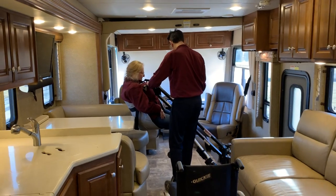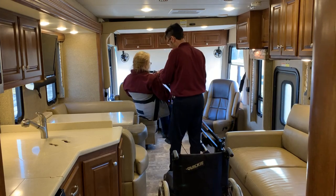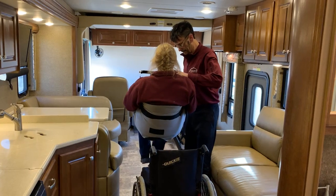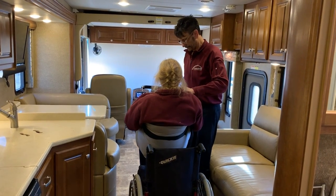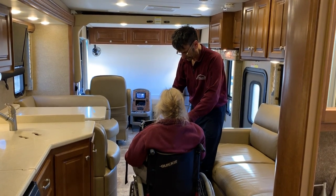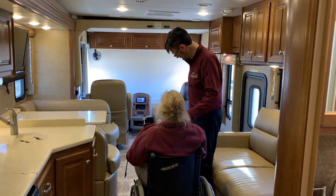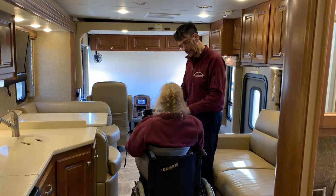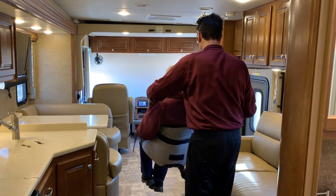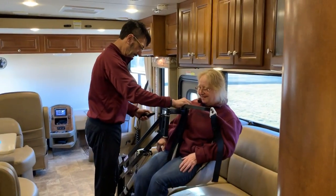Next stop on the train ride — we're going to raise, rotate into place, and lower right into the wheelchair. And finally, we're going to have to move the wheelchair for this one, swing around, and lower onto the jackknife sofa.